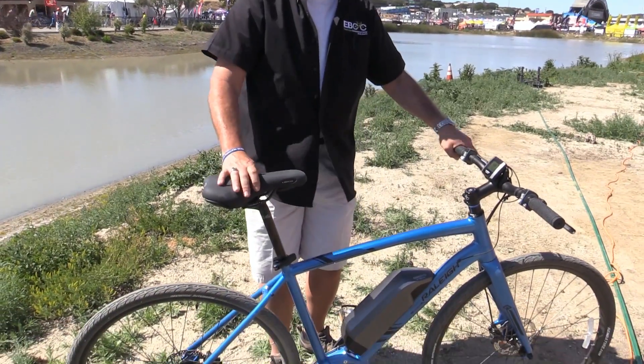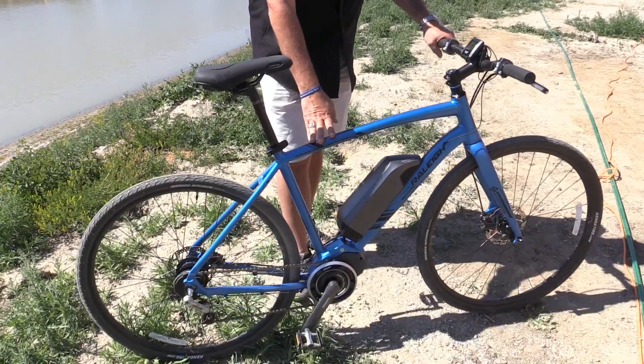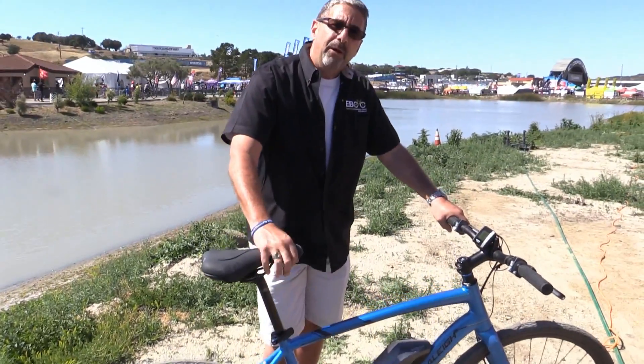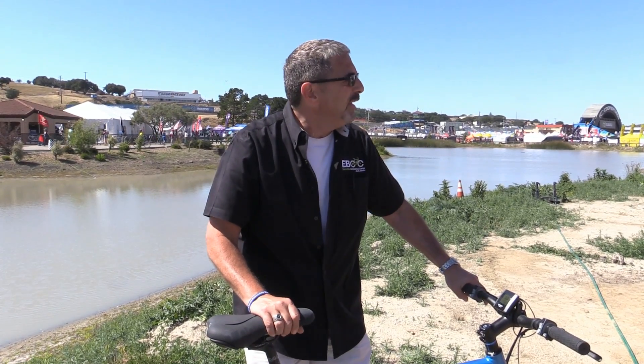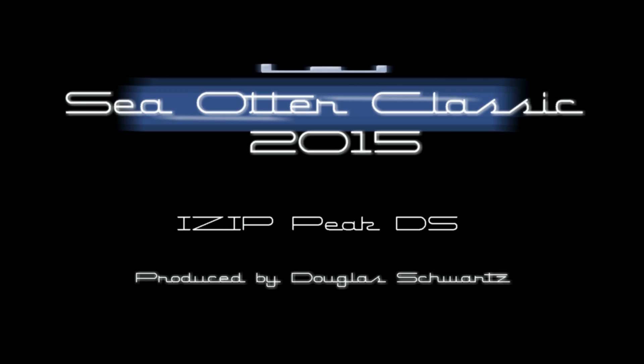It really handles like a normal bike and uses normal wheels. The Raleigh Maceo IE is available now at your local retailer. Visit raleighusa.com, find a retailer, and ask them about the Maceo IE at about $3,300 US dollars. Great ride — the first Shimano Steps equipped bike in the US. We're really excited. Thank you.